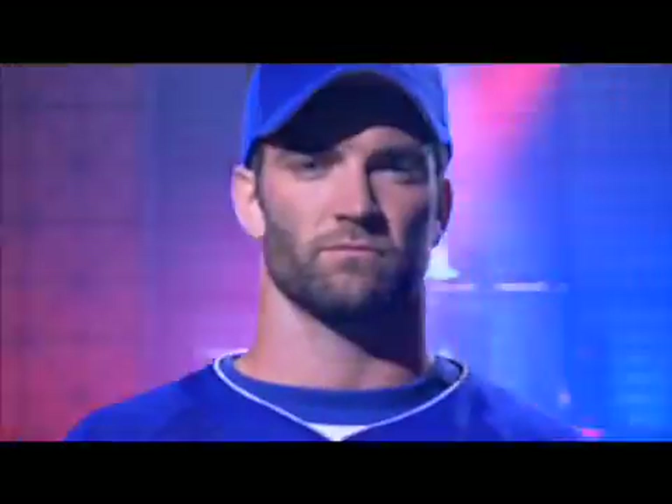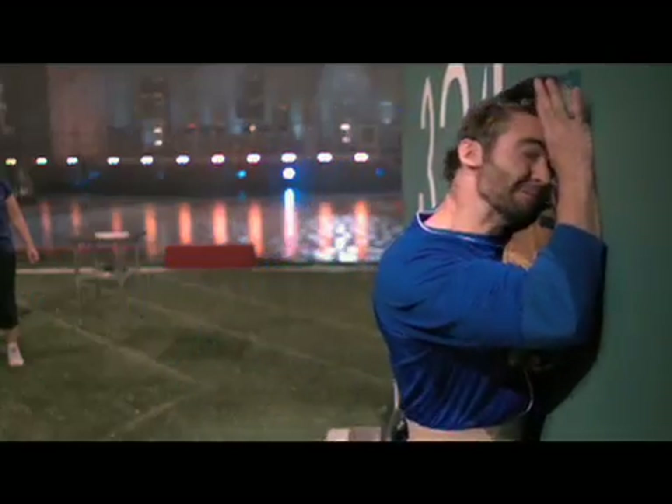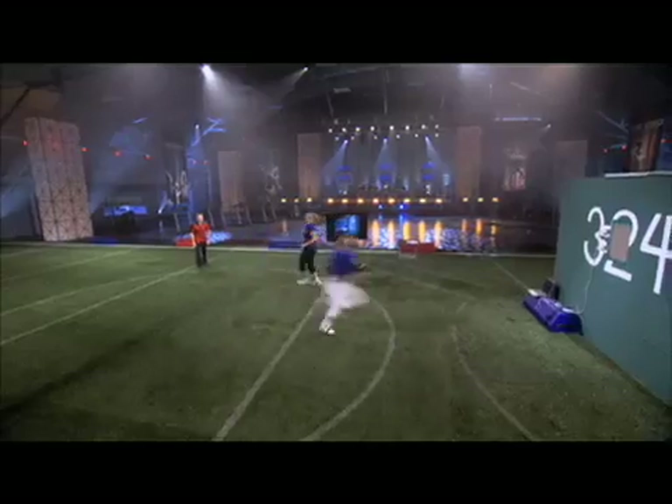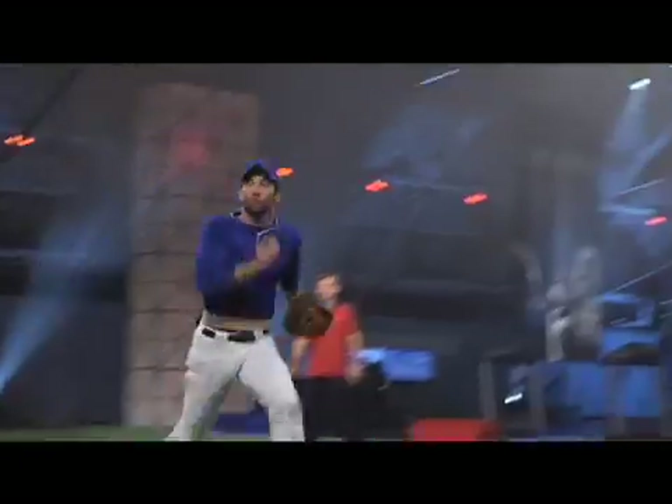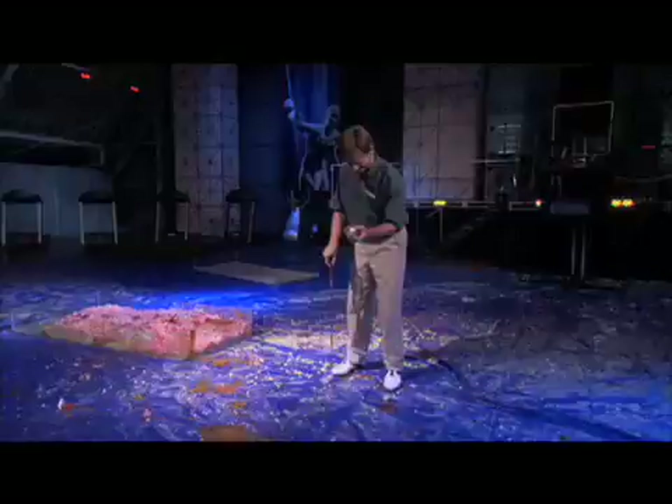Coming up, it's outfielder versus wall. Baseball becomes a full-speed contact sport. Athletes go for broke, and science picks up the pieces.